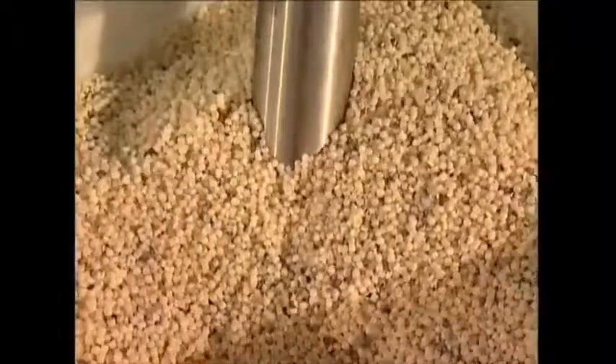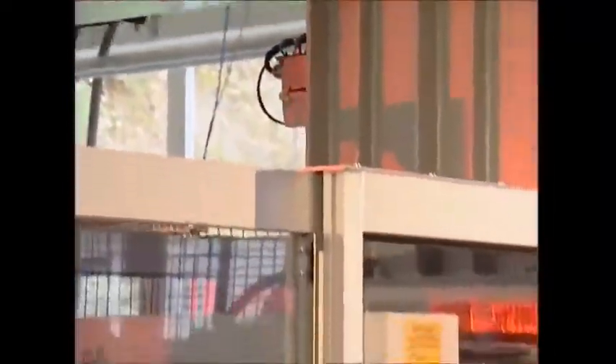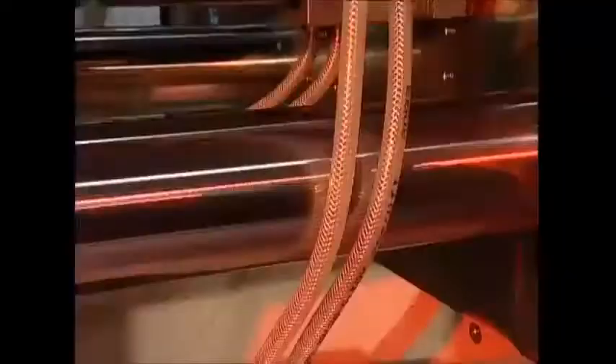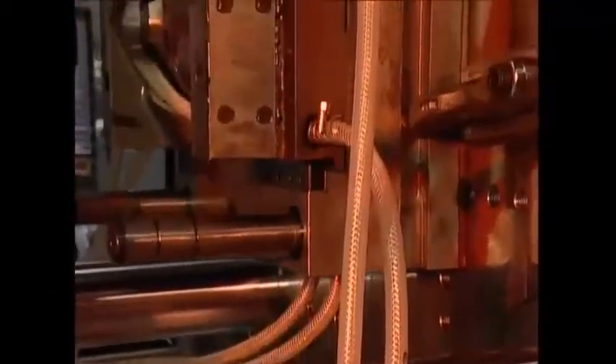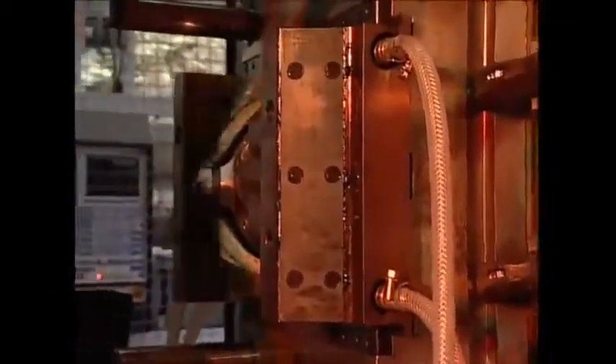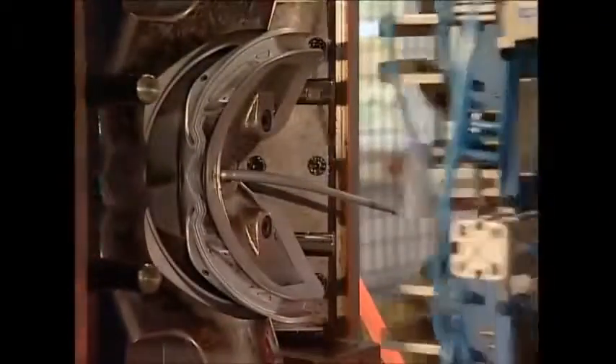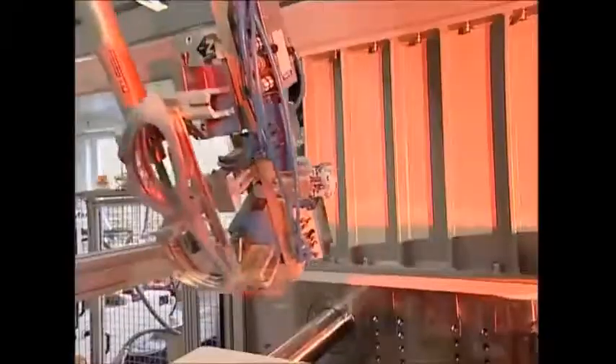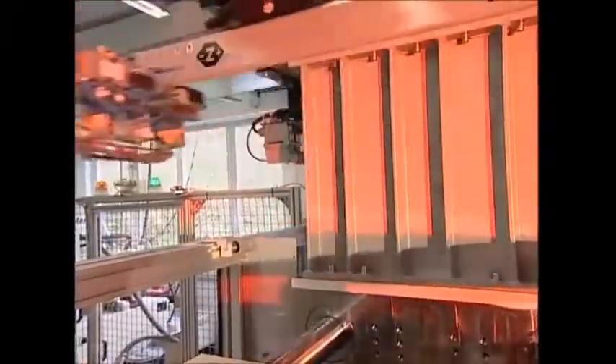Workers load the machine with granulated plastic, which is superheated to 180 degrees Celsius. It's now ready to be injected into the cast. The machine is kept heated to keep the plastic liquid — the designer only wants it to solidify once it's in the mold. Once in place, cold water is pumped in, which rapidly cools and hardens the plastic. A new pair of goggle frames can then be pulled out.